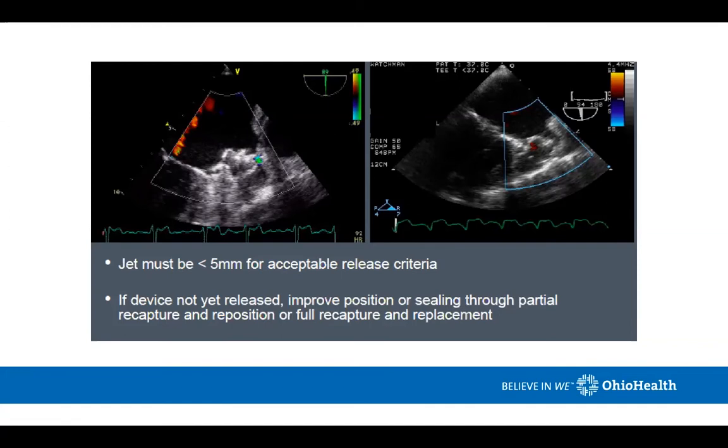What's an acceptable result? In the WATCHMAN trials, anything less than a five millimeter leak or jet would be acceptable — though we try to go for zero every time. We don't recapture often trying to get to zero. If we've done a correct deployment — usually in the anterior lobe with the correct guiding sheath at the correct depth — and we like the shape of the device both by angiography and transesophageal echo, that's usually acceptable. Recapturing can introduce irritation to the left atrial appendage, cause weeping of the appendage, and lead to pericardial effusions. So take every bit of time to do the deployment correctly on the very first attempt.